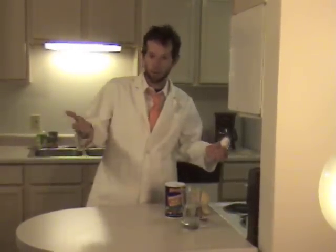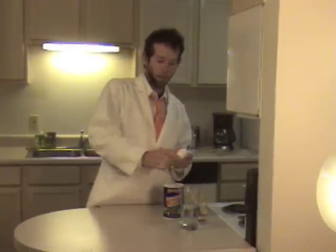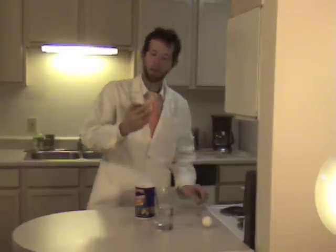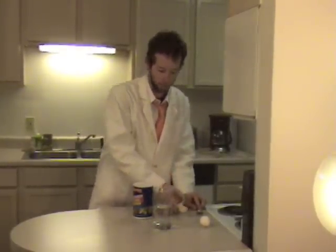For this we'll be using a few things that you will probably find around your kitchen, including one egg, one glass that starts off half full of water, some salt, a spoon for stirring, and a measuring spoon that shows you what a tablespoon is.